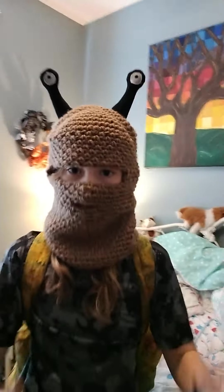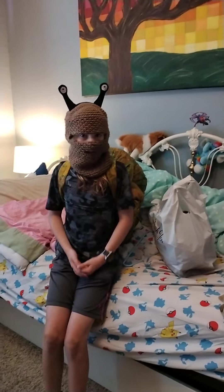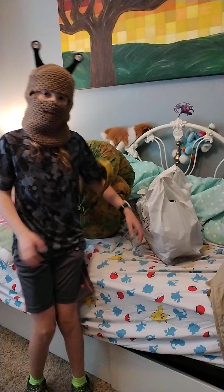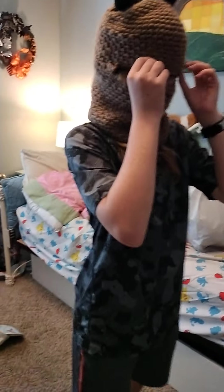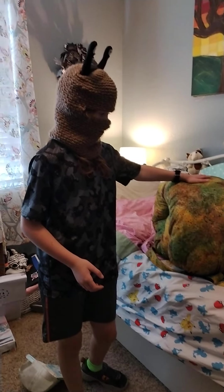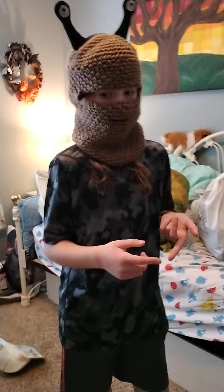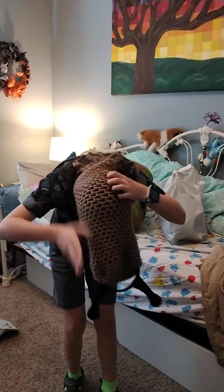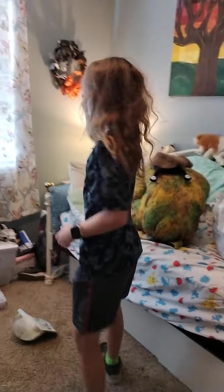I would say it would take maybe about a month — maybe three weeks or so — almost a month. It just depends how much you work on it a day. The shell would take maybe a week, and the hat you could probably do in a day if you tried hard enough. If you already have practice doing this stuff, it might take maybe three days or so.